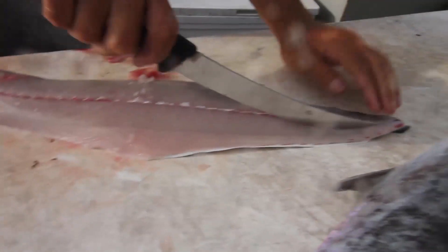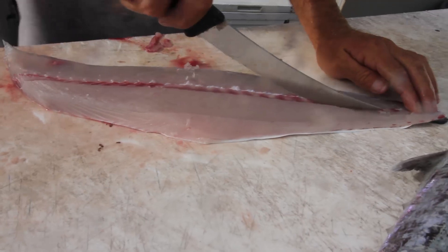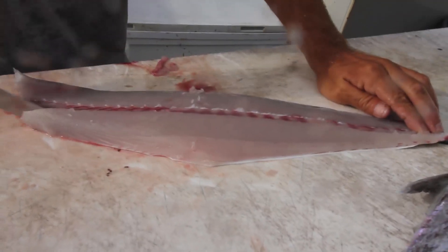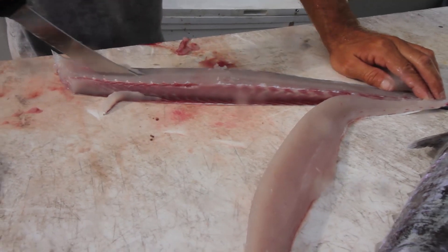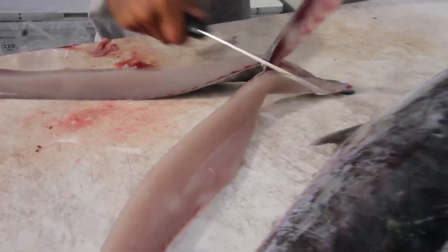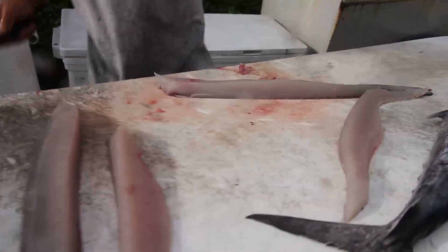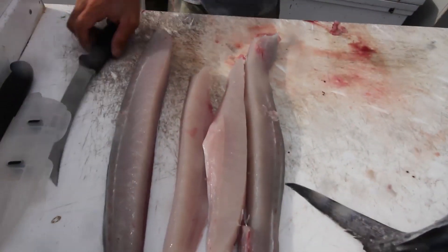Right on the rib bones. There's your kingfish, boy — ready to put on the grill.